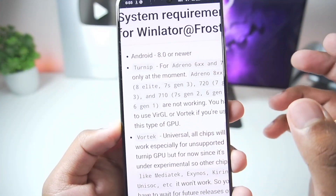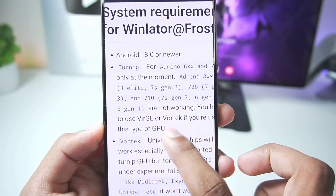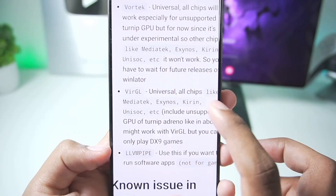You'll be able to see the minimum requirements of Winlater Frost right here. You need at least Android version 8 or above, Turnip driver support for Adreno 6 and 7 series GPUs, Vortex graphics driver support as well as virtual graphics driver support for MediaTek, Exynos and Kirin processors.